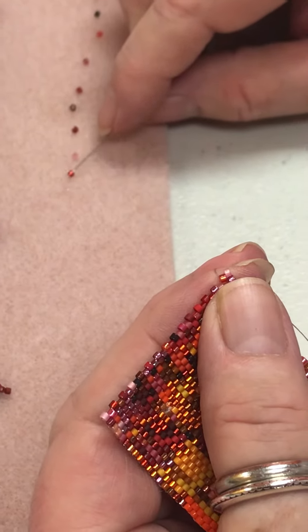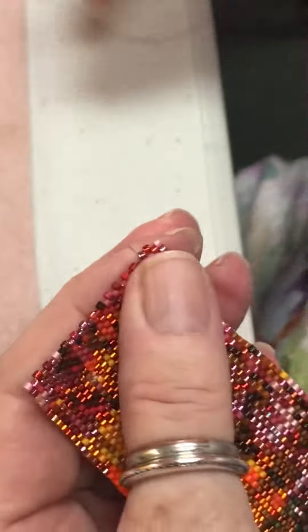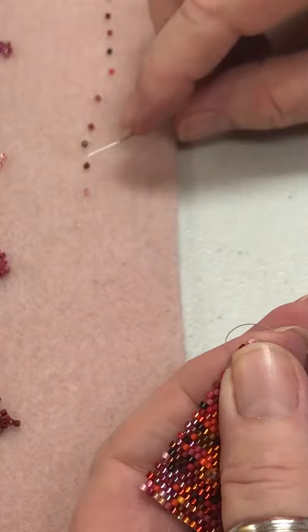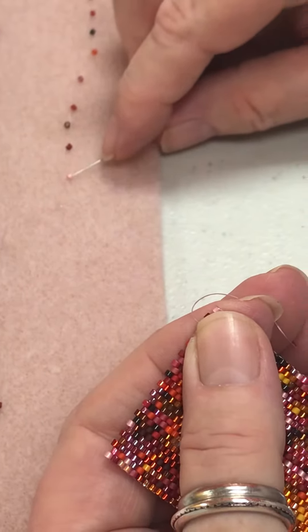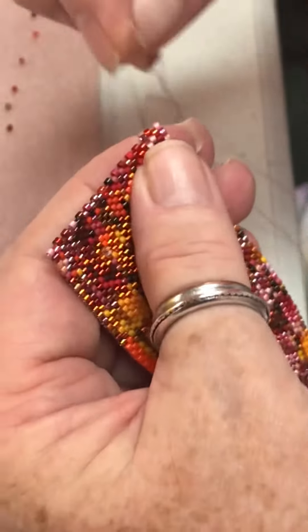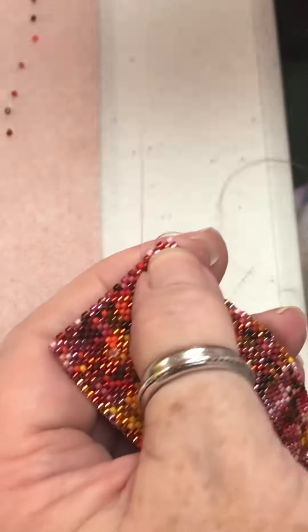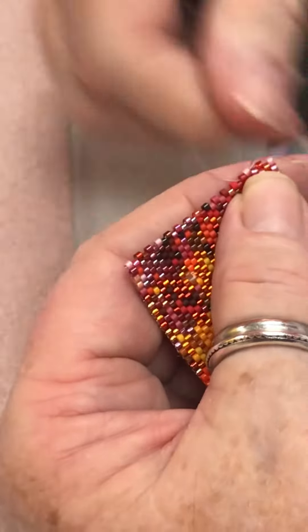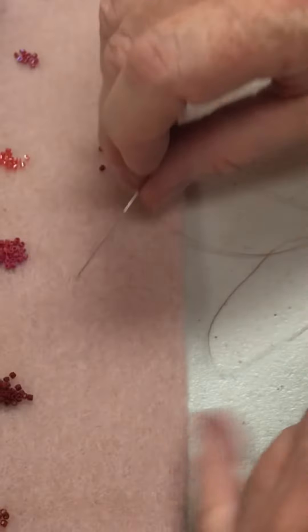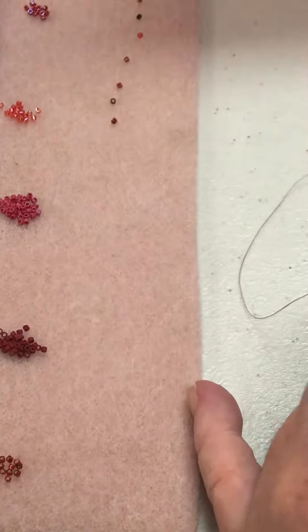The one thing you do want to be careful of is not to stab the mat, because that's how you can lose beads — they'll fly away. So you'll go across, finish the row. Don't stab your needle into here because it's too easy. You see how it always lifts up a little when you pull it out, so I totally lay this over there.